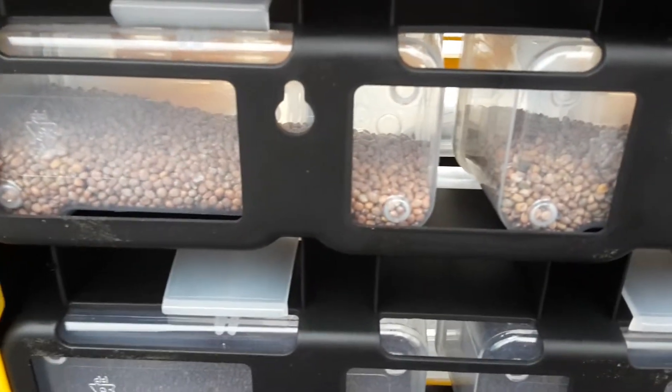The other advantage is when you close it up, you can very easily see from the outside how much seed you have in each container before you go in the field. Hope this is helpful — have a good day!